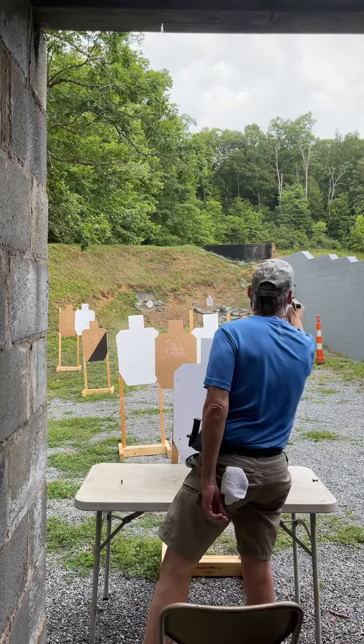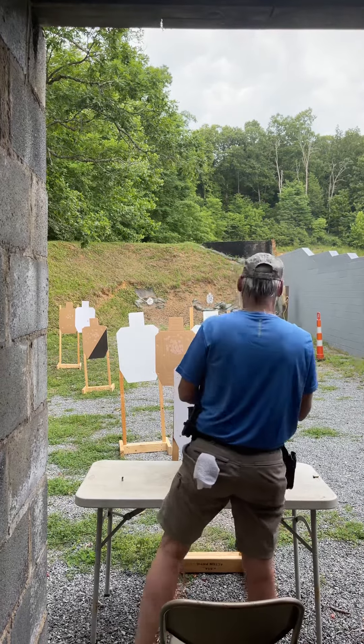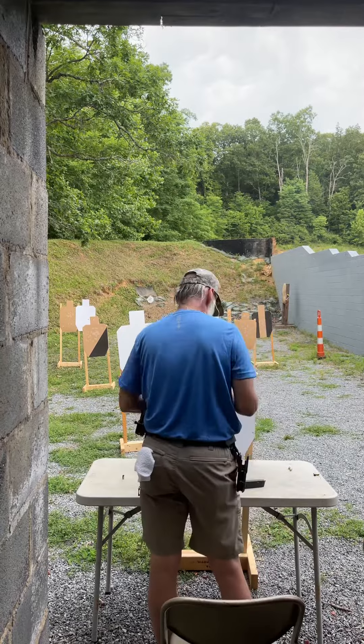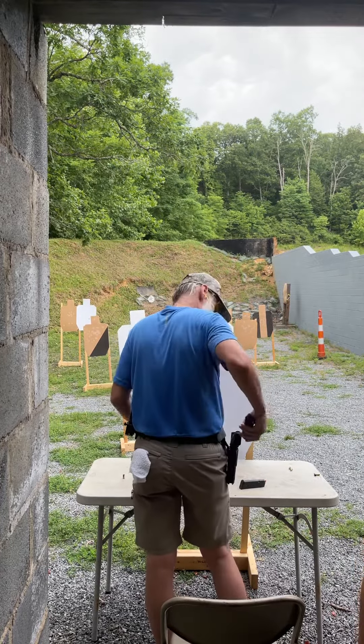That's a gun. Yep. You weren't riding it there. That's the trigger, that's the trigger.